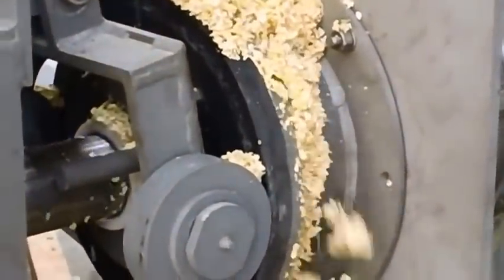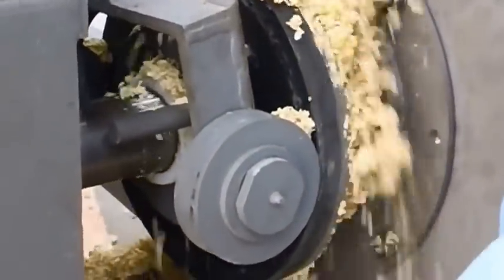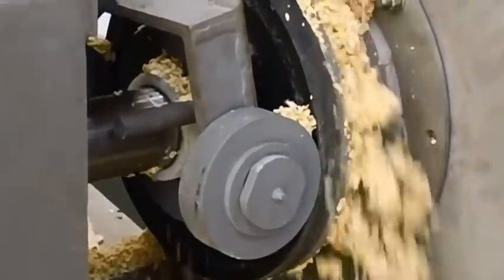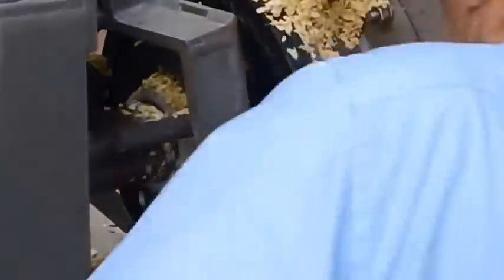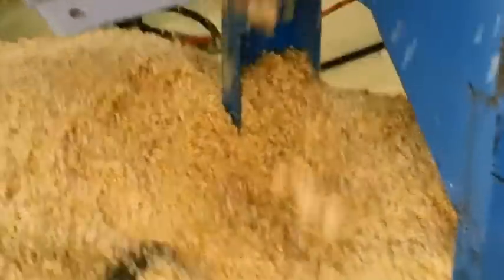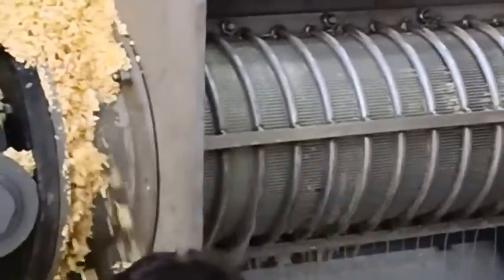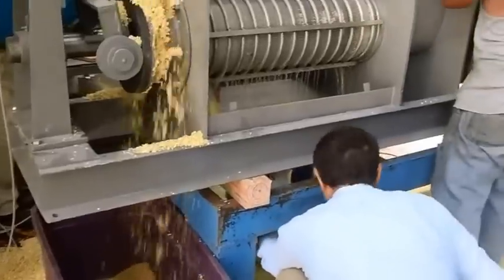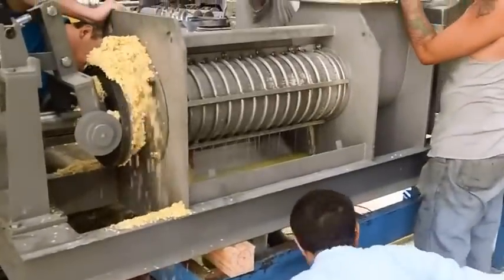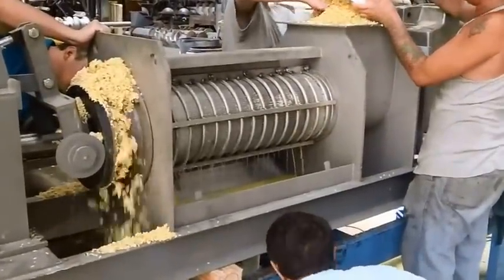Air pressure: 70 PSI. Time to test — going on to determine capacity.